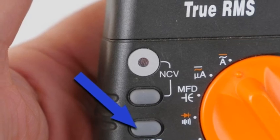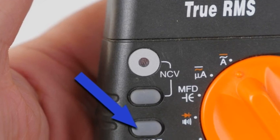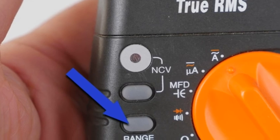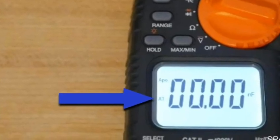This is an auto-ranging meter, meaning that you can measure a wide variety of measurements without having to reset the range. However, if you would like to manually set the range, use this button right here. The 'AT' on the screen means auto-range active.